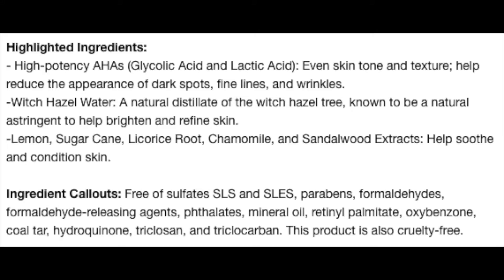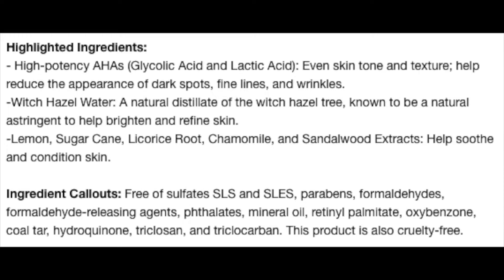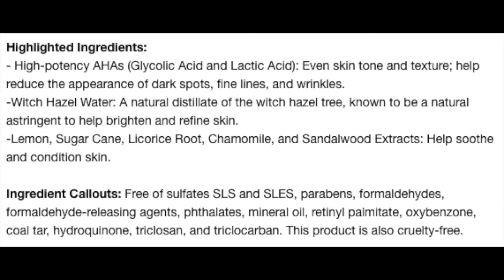Going back to Sephora's website, it does say that this has a high potency of AHAs, which is true — glycolic acid was right at the top of ingredients, as was lactic acid. Those are your AHAs and they work to help even your skin tone, texture, and help reduce the appearance of dark spots, fine lines, and wrinkles. There's also witch hazel in there, which is known to be a natural astringent to help brighten and refine skin, and it can also help calm and soothe skin. They also highlight lemon, sugarcane, licorice root, chamomile, and sandalwood extracts as helping to soothe and condition your skin.